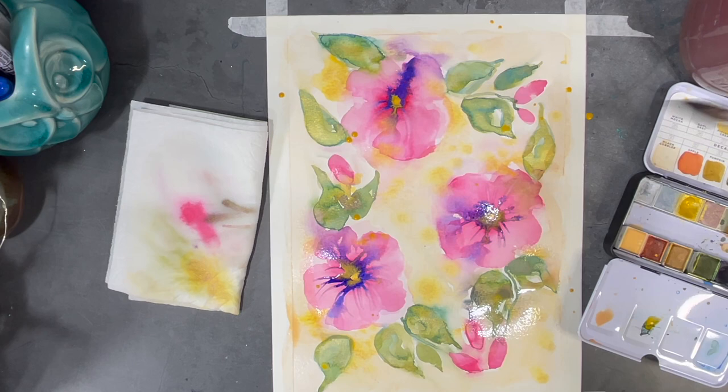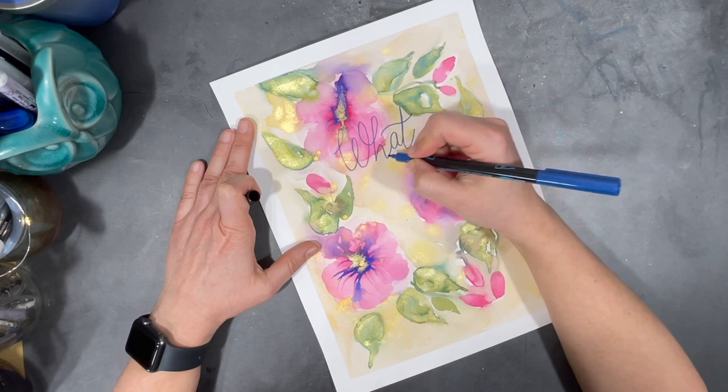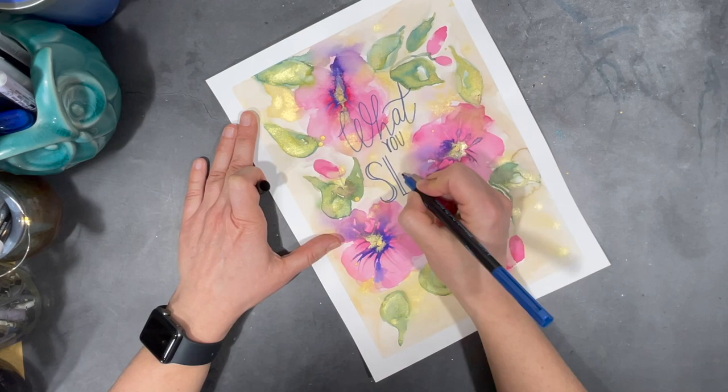I'm really happy with how this has turned out, so the next step is to let this dry before I can add in my quote. Since there are some hints of blue in both my flowers and my leaves, I've decided to use a blue marker to outline my letters.